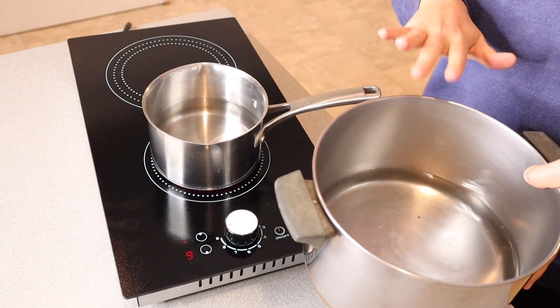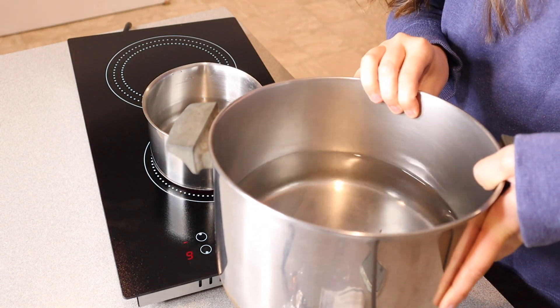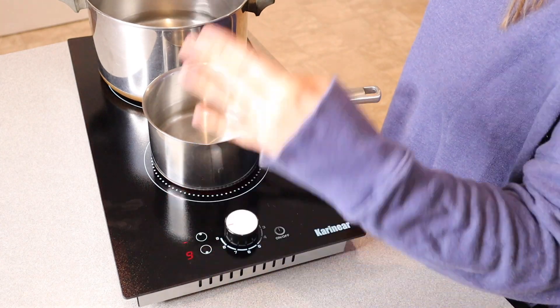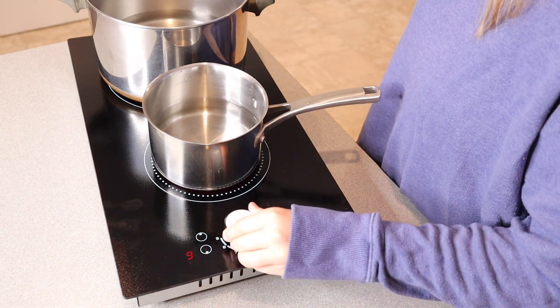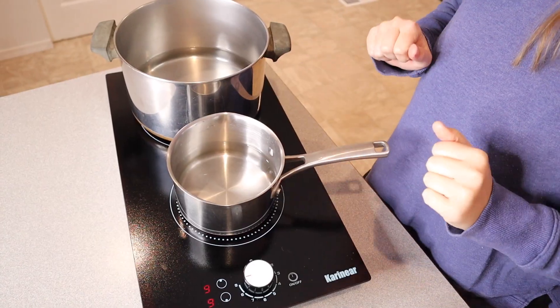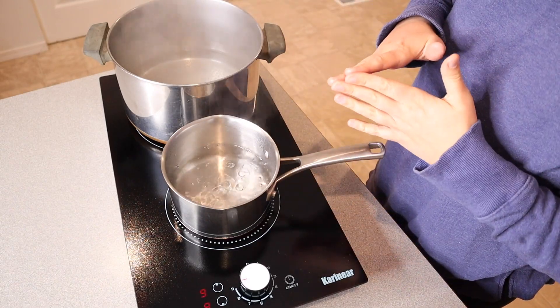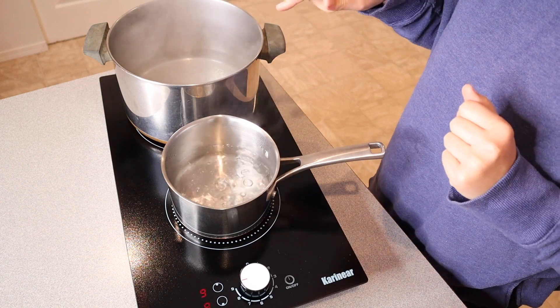I decided to put a larger pot on the back burner at the same time — you can see about how much water is in there, about two inches from the bottom of the pan. Now that I want to use the top burner as well, I'm going to select that one and bring it up to the same temperature. Both of these pots of water have now come to a boil — this one is at a rolling boil and this one is really close to it.